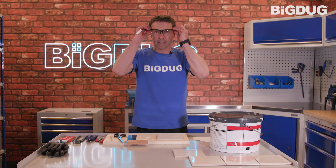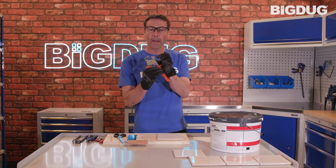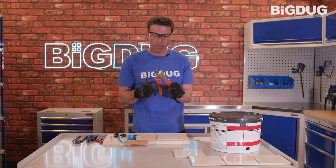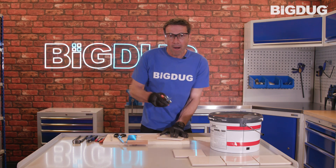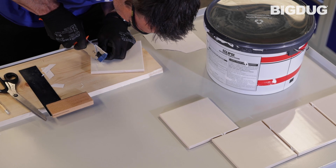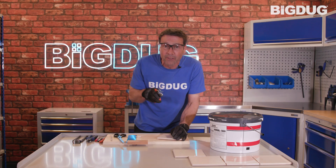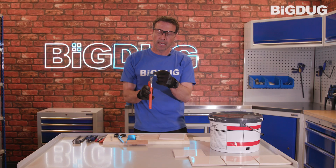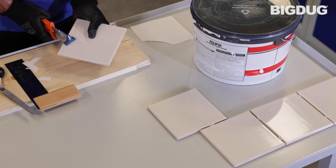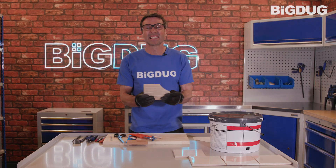Don't forget your PPE when you're cutting. I'm using a slightly different tool — this has got a tungsten carbide wheel, which is really easy to score the tile with, and it's also got a snapper bar. So I'm going to mark the cut. Remember to go all the way to the end of the tile; if you haven't, just redo that end bit. Take the bar, place it in the middle of the line, and snap.